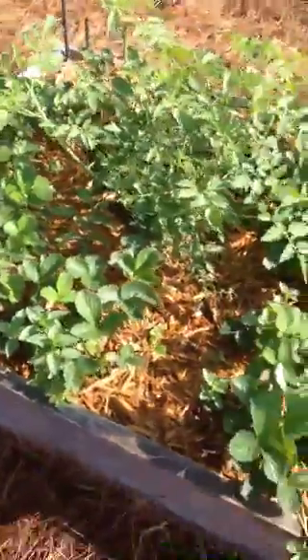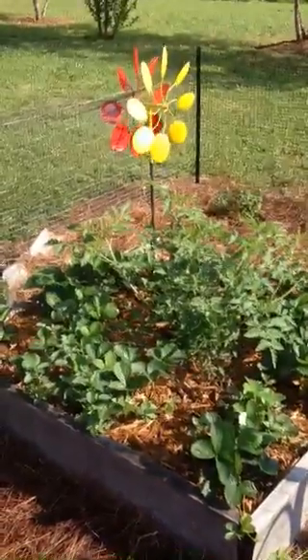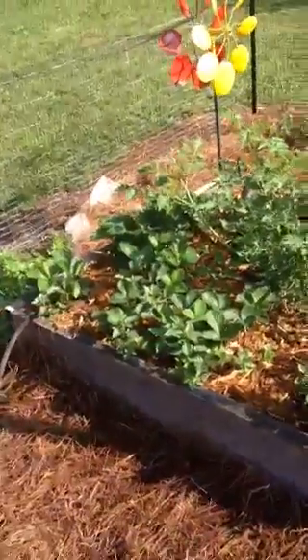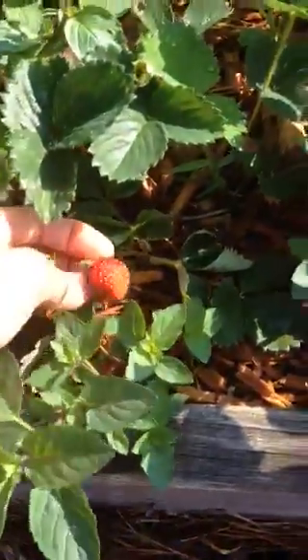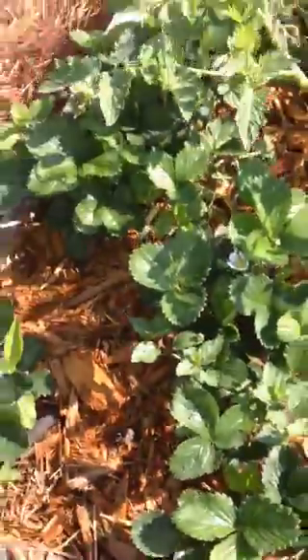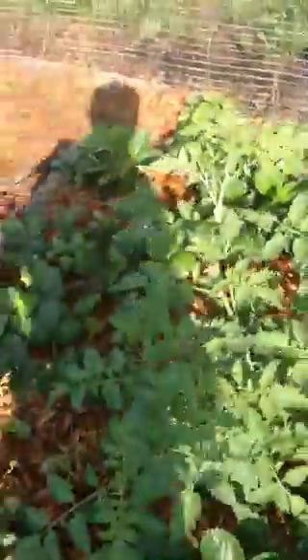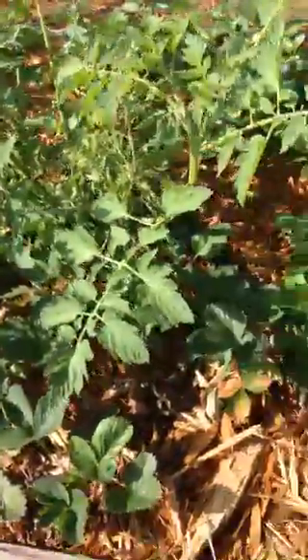This is our strawberry square. We had tons of strawberries last year but haven't had many this year. My girlfriend told me they do really well every other year, so next year will probably be the better year again. I put a tomato plant in the middle because my son loves tomatoes.